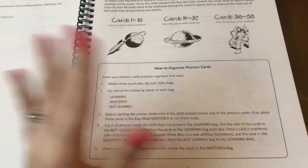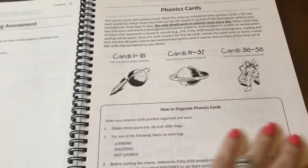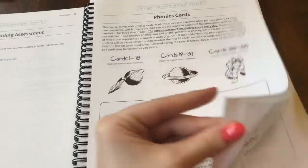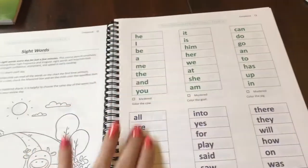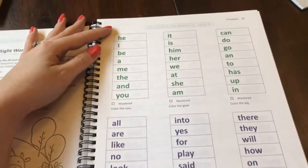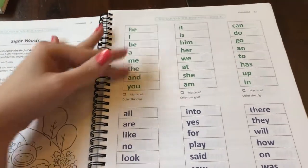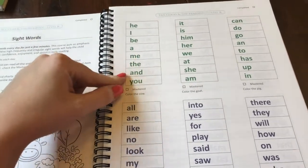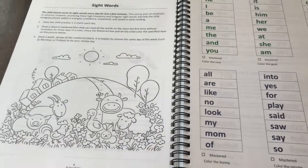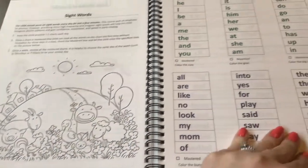I know my oldest son loves when he has finally mastered something and he gets to color a picture. Here are sight words — you have sight word ladders, and you have your child basically memorize these lists, memorize how to read them. Go over them however many times it takes until that ladder is mastered. Once you master it, the child gets to color something in the picture, which is another great visual reward for the child.